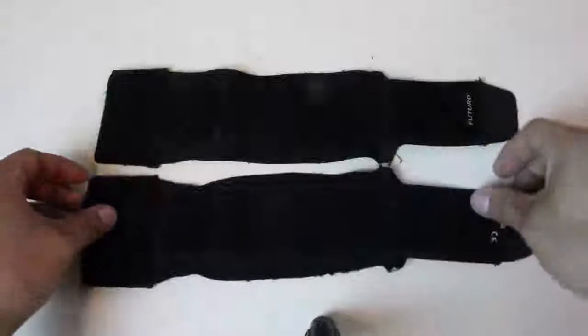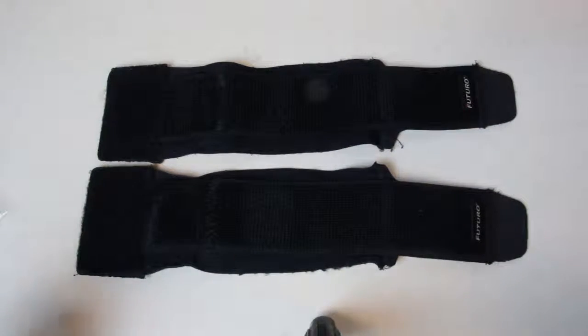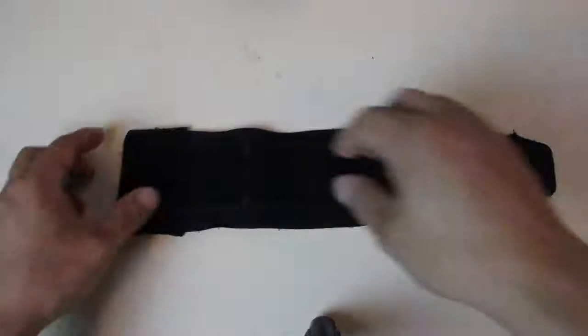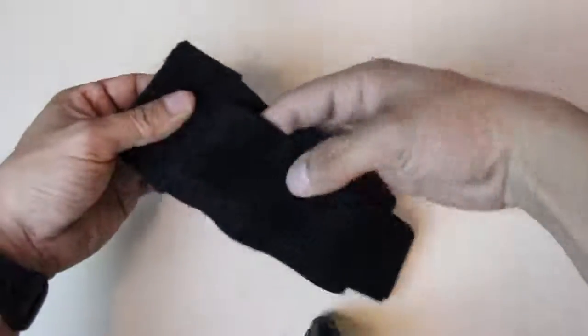These are the straps that I use — they are Futuro wrist straps. I know they might be a little small for some of you, but I have really thin ankles so it works for me and I have two of them. They are made for your wrists but they work for my ankles. The great thing about these straps is that they have pockets already in them for your remotes and your magnets.